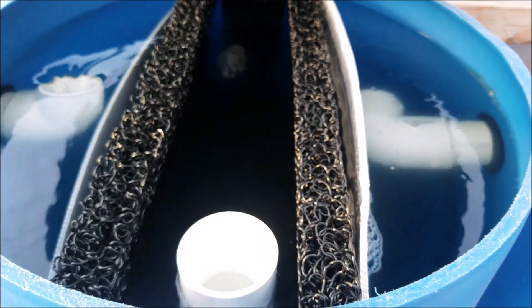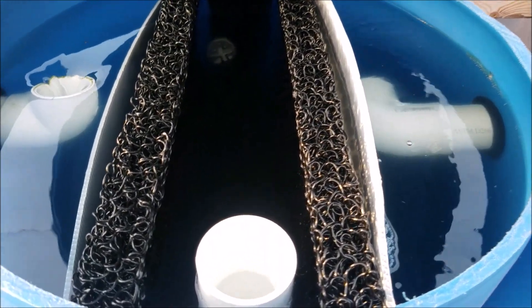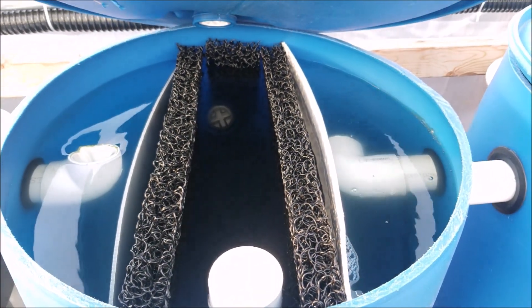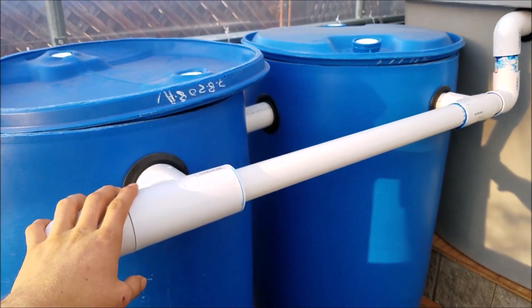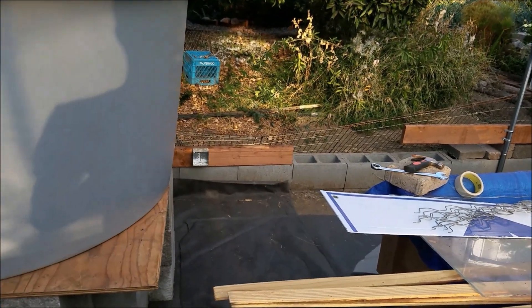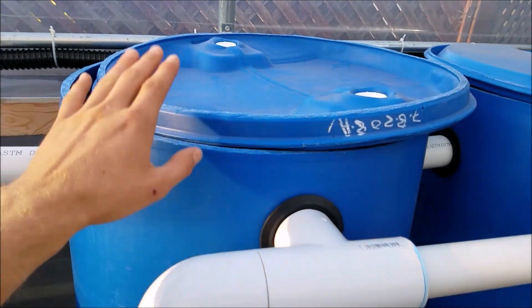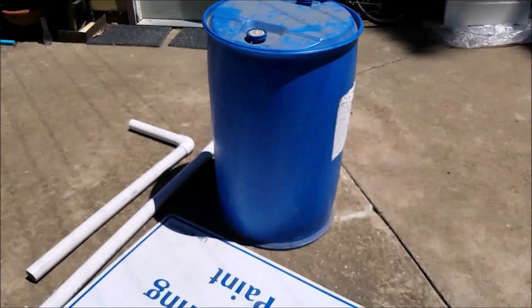I'll put more filter media mesh when I get it, but that's generally how it looks. These are two of the filters I have. I do plan on building a biofilter later, as well as a radial flow filter if I can get the materials. In this video I'll be showing you how I build this one.